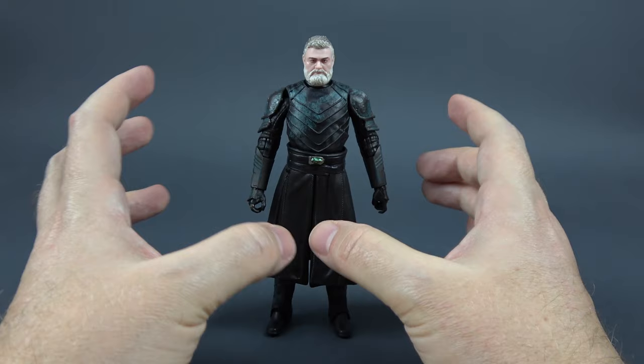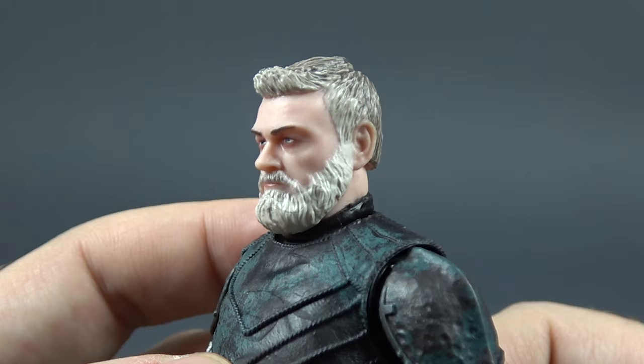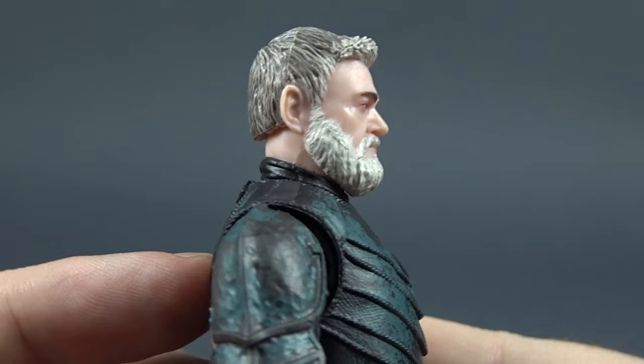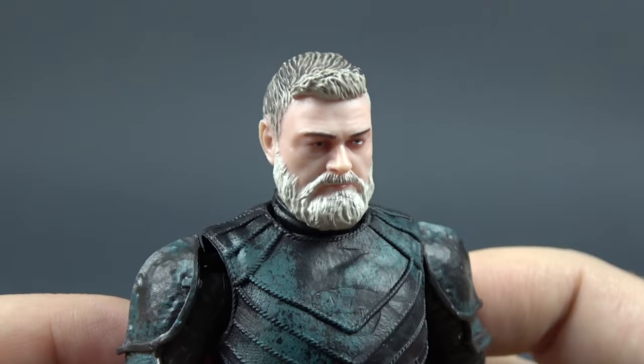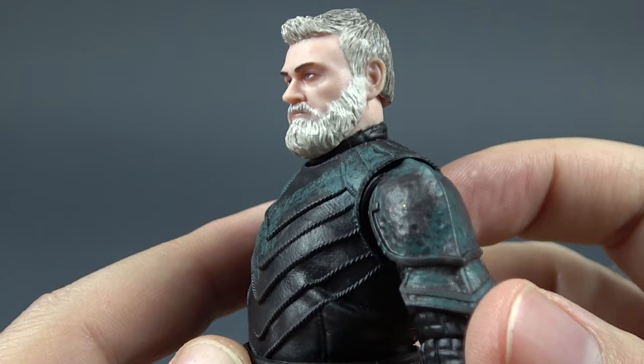Let's go step by step and take a closer look at the details. The head sculpt looks good. Does it capture the actor 100%? No, I don't think so. Maybe from some angles like from the side, but from the front it's not 100%, though I would still say that it is good. For a mass-produced product I would say that the likeness is good enough.